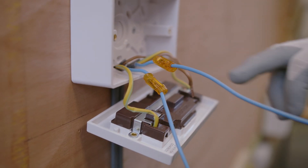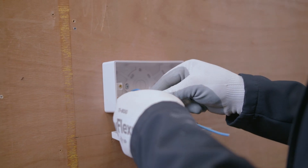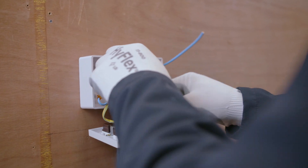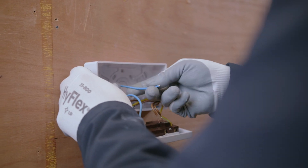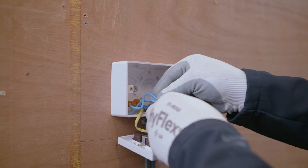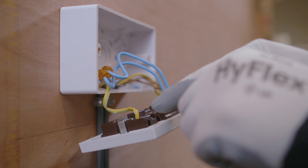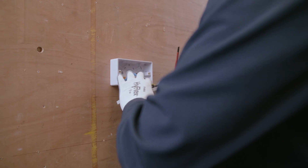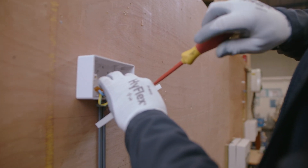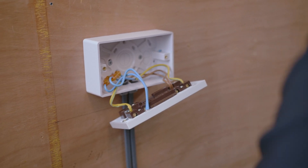Once those two are in, give it a nice little tug — that's nice and secure, so that's one done. Repeat the process again, push it in, and the copper conductor comes through. Give them a nice little tug — they're nice and secure. Now you've got those cables in there, move them a bit like you've done with the line conductors and just redress them in the back of the back box so we can now re-terminate them.